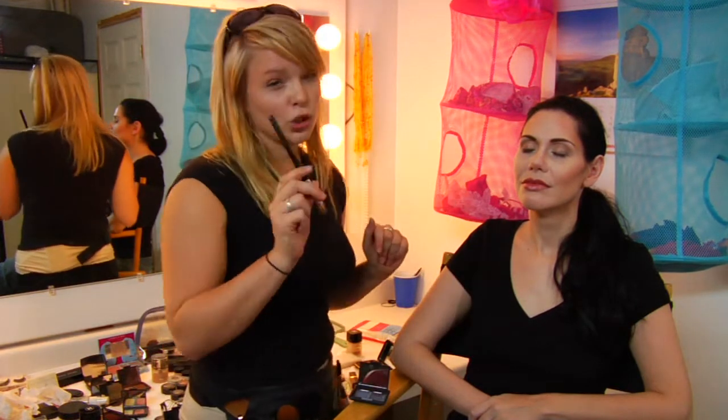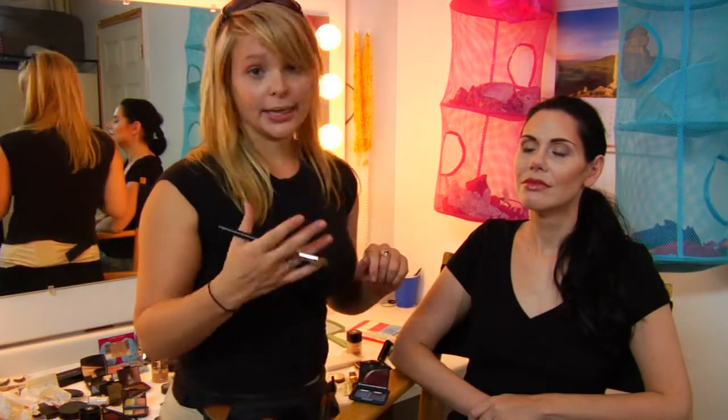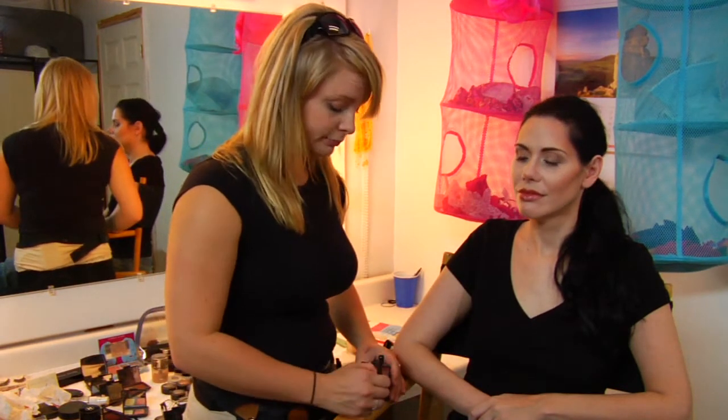The contour color is what you want to change whenever you are playing up your eyes. You can lighten it up, you can darken it a little bit, you can change the color — just change the contour and you'll completely change your eye style.